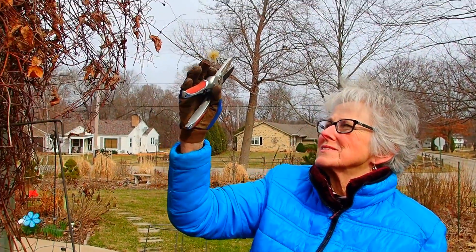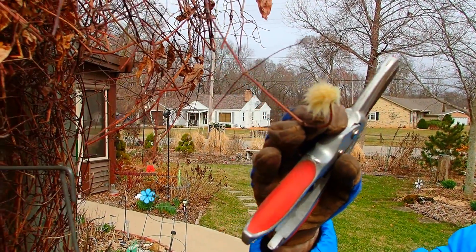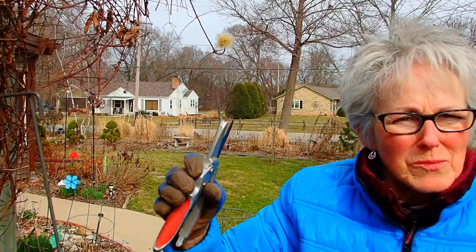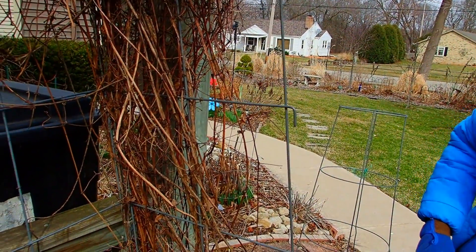There are some seeds. This one was blooming all the way to November, wasn't it? Oh yes, it was. And you even had it on a little trellis support here too.